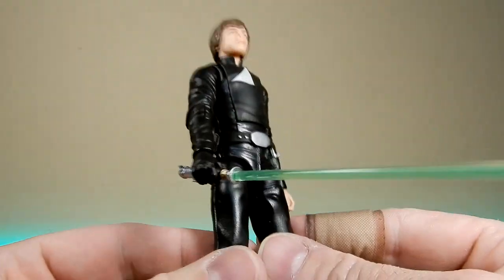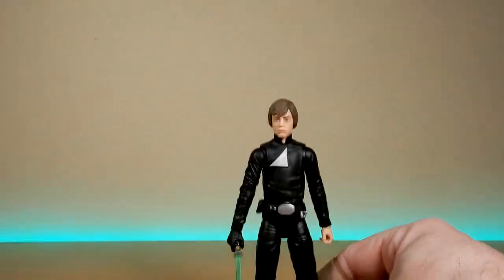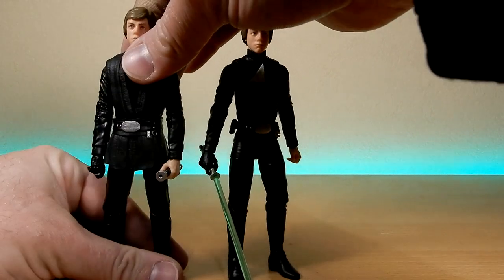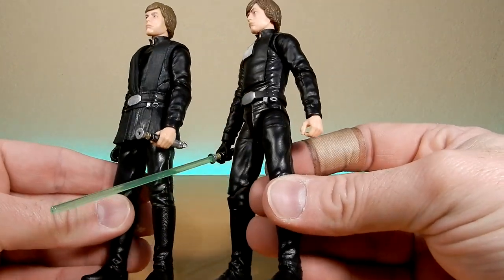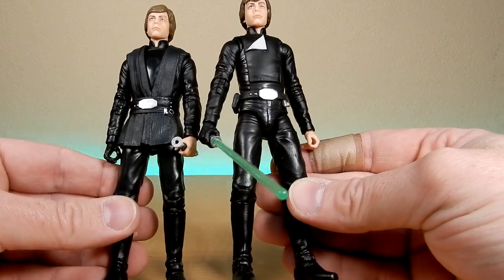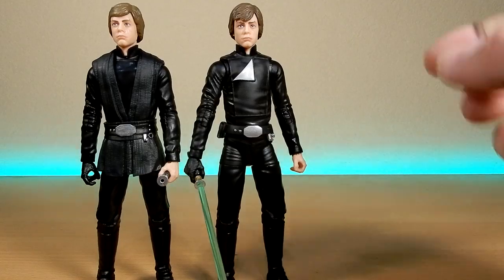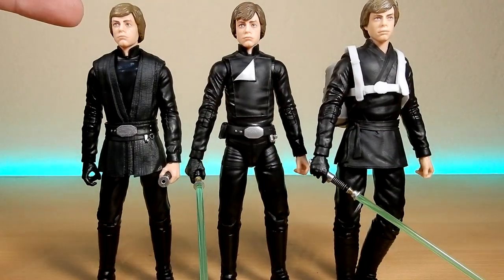He holds the lightsaber nicely and there's a hook on his belt to clip it onto, which is a nice touch. Here's the new one — standing him up next to the Mandalorian version. This is sharing the same legs, the same arms, and probably the same torso just slightly retooled for the chest plate. The hair is definitely slightly different on the Mandalorian one — this Return of the Jedi Luke in the middle is what I'm comparing now.